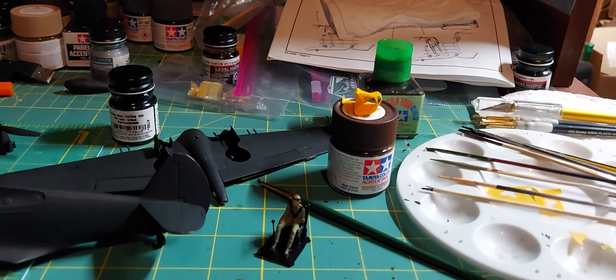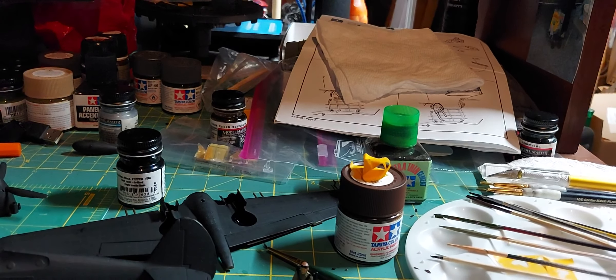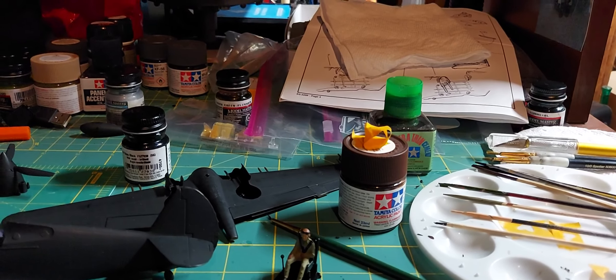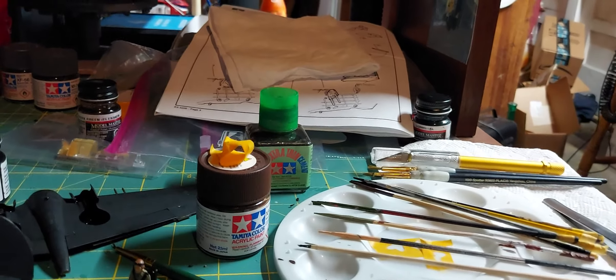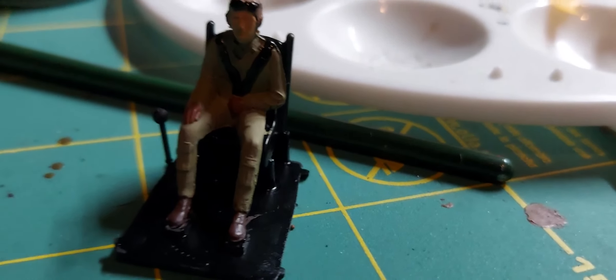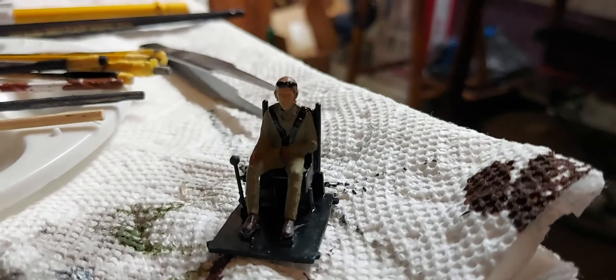Good Saturday evening everybody. This is gonna be my first update for the 2021 40-hour / 48-hour group build hosted by Craig Muttmüller. So far, this is what I've gotten done — first of all, that's my figure.